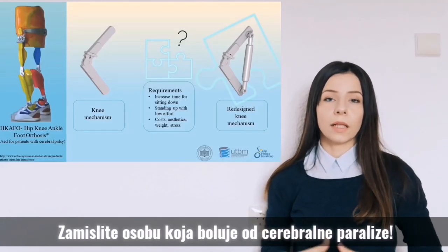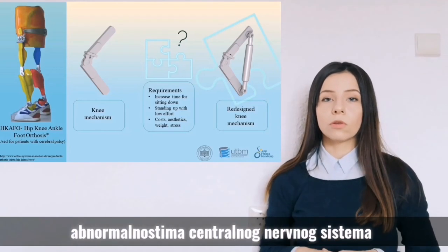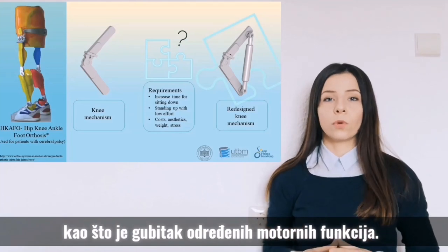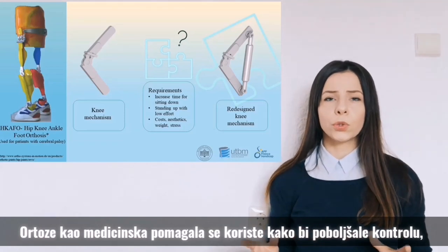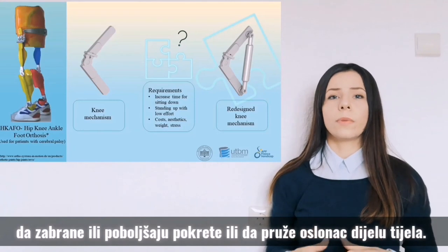Imagine a person with cerebral palsy. It is a condition that's primarily characterized by central nervous system abnormalities, such as loss of selective motor control. In this case, the person is unable to walk. Orthoses as medical devices are used to improve functions, restrict or enforce motion, or support a body segment.